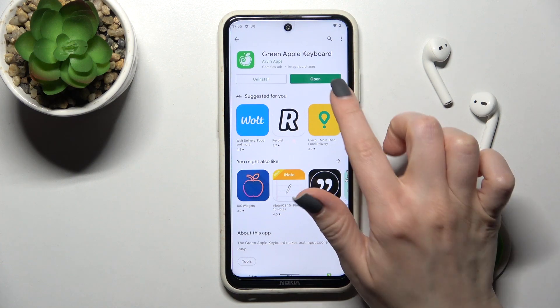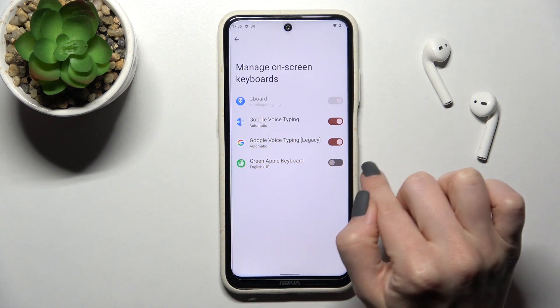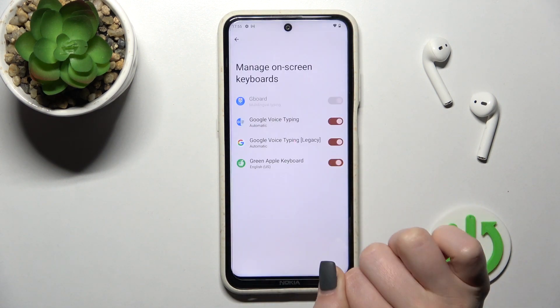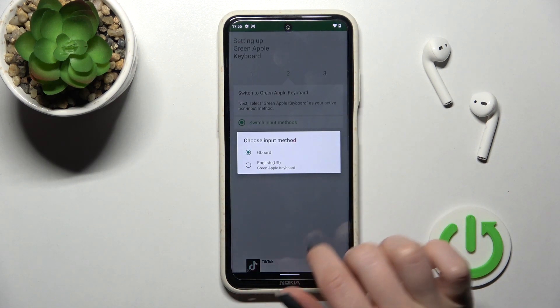Then just open the app. Here, click 'Enable' in Settings and next to the Green Apple Keyboard click once on the switcher. Now just tap twice to OK and go back.